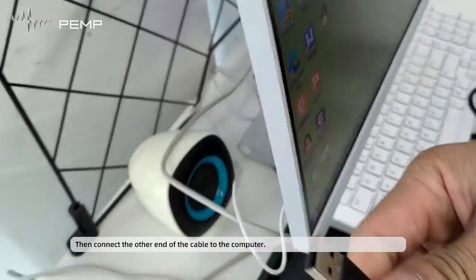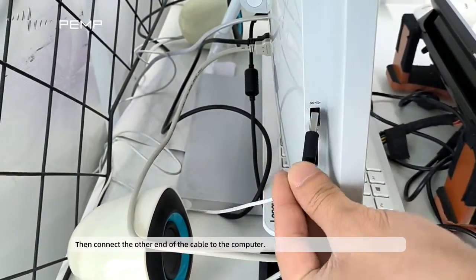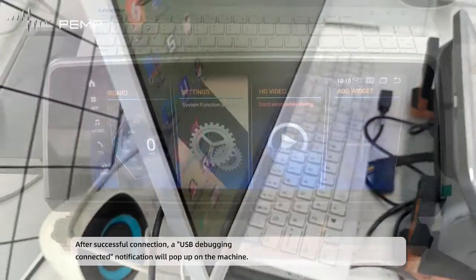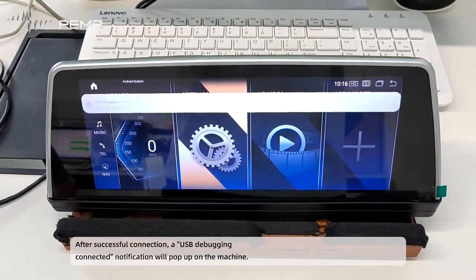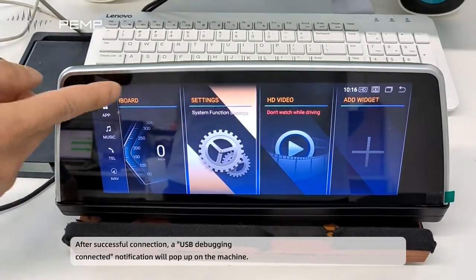Then connect the other end of the cable to the computer. After a successful connection, a USB debugging connected notification will pop up on the machine.